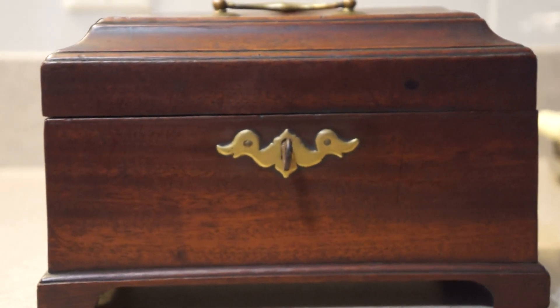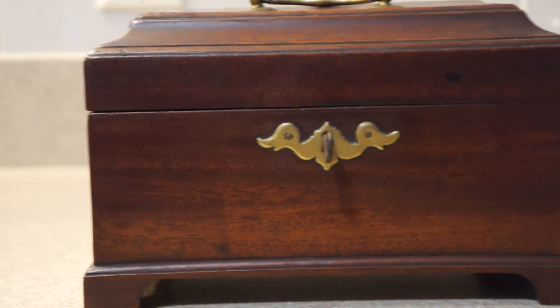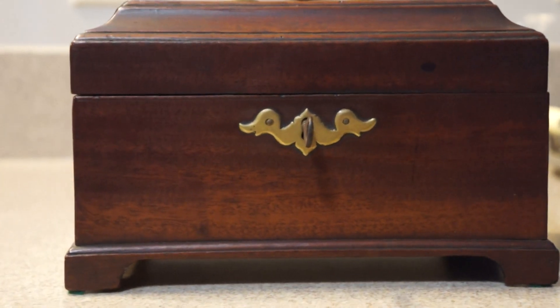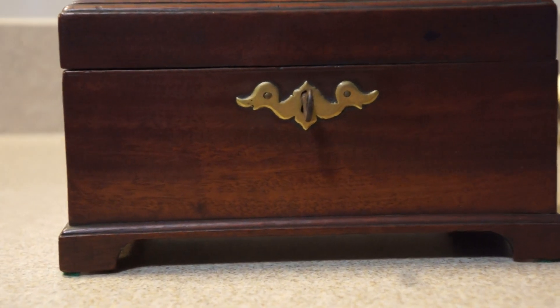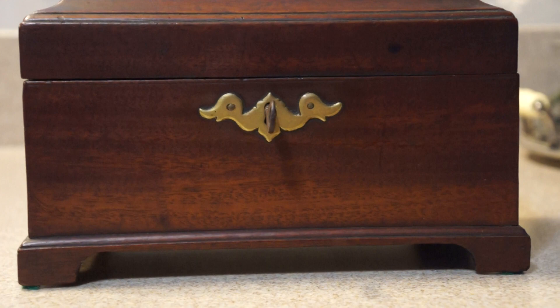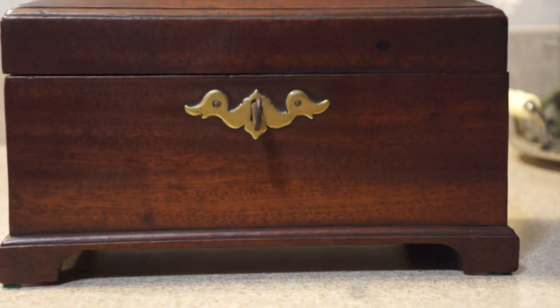We have a Chippendale tea caddy from the 1750s. These were the first wood tea caddies — before then they either used ceramics or some types of metal. What is surprising about this tea caddy is its originality.